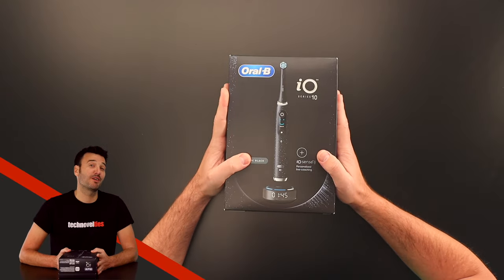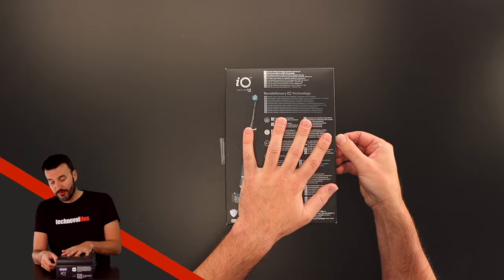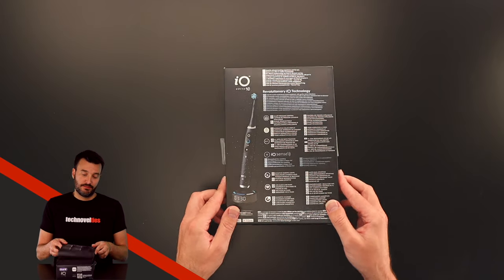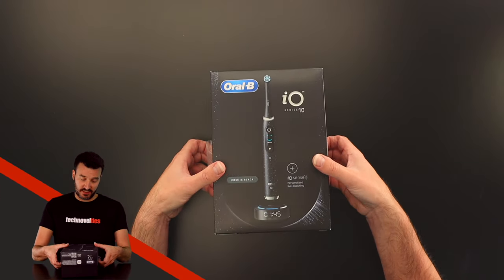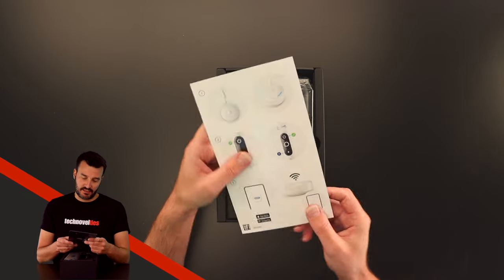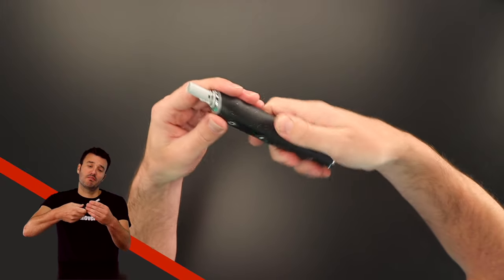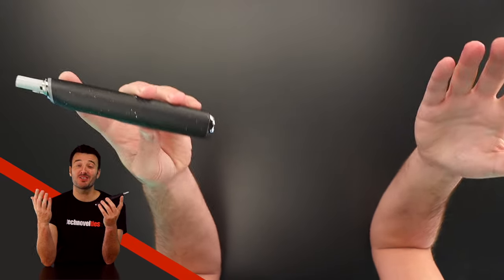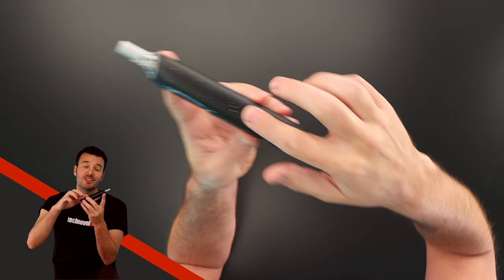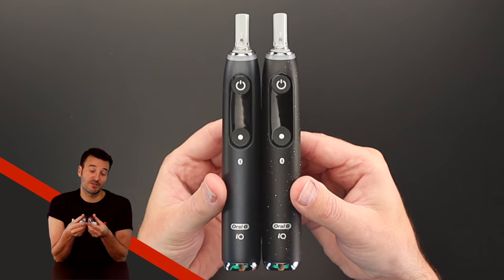Now Oral-B's unboxing experience generally leaves quite a lot to be desired, but let's hope they have been able to improve this. So here it comes, the magic moment. 550 euro, and this is what you get. We've got a manual. And here's the brush handle. Feels good, not heavy, not slippery, nice design, although it does feel a little bit plastic. The speckles though, I really don't get. It looks like drops of paint. You can actually feel them, and it makes me want to scratch them off. Not an improvement on the IO Series 9, if you ask me.